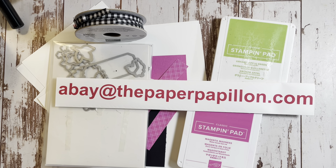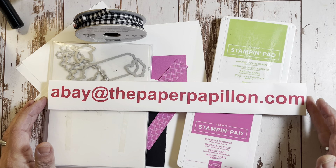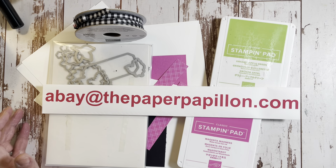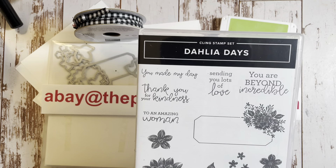Hello and welcome to The Paper Papillion. My name is Antonette Bay and I'm an independent Stampin' Up! demonstrator in Lindbrook, New York. I'm going to use some very pretty products this evening, first being Dahlia Days.